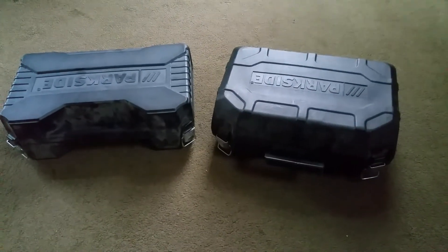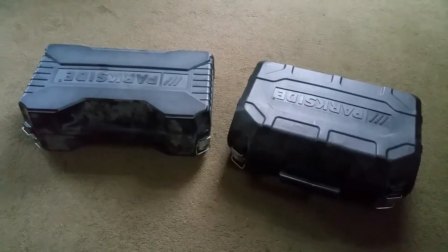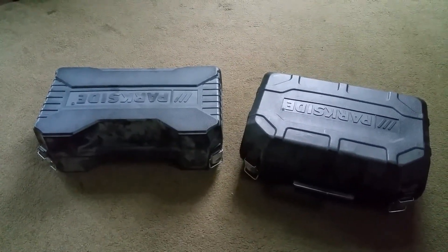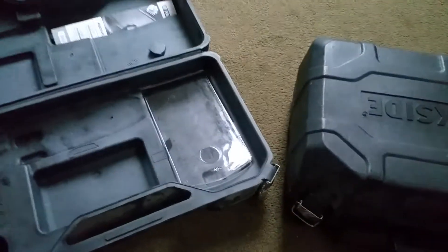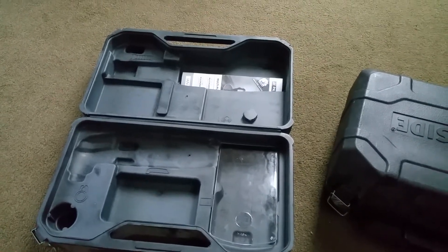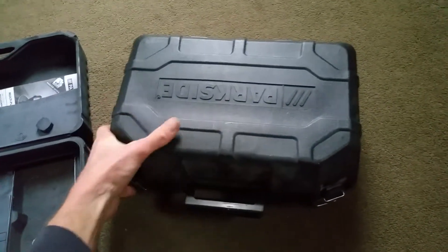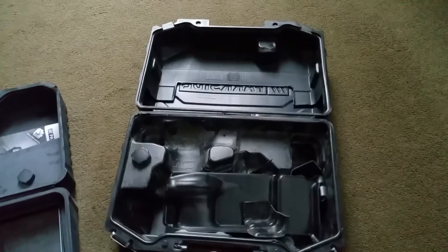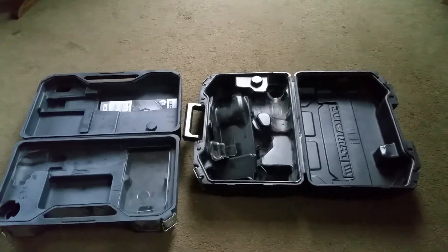Hello YouTubers, just doing a quick video on repurposing some old power tool boxes. These power tools have since given up the ghost and can't be used anymore, and of course you're left with these cases that are specifically molded to those tools. I tried to give them away on Freecycle and Next Door but nobody seems to be interested.